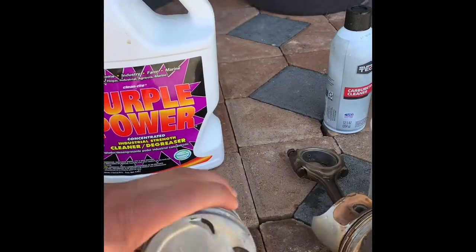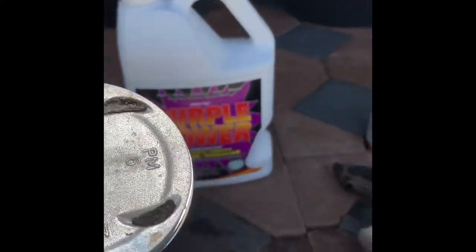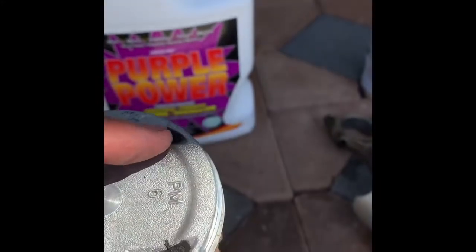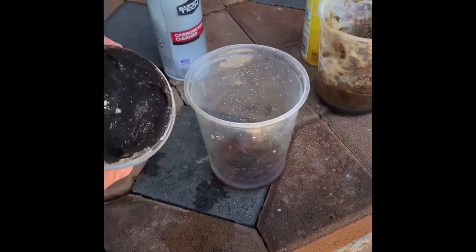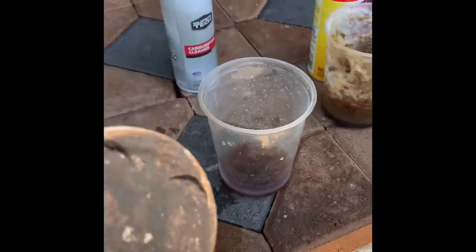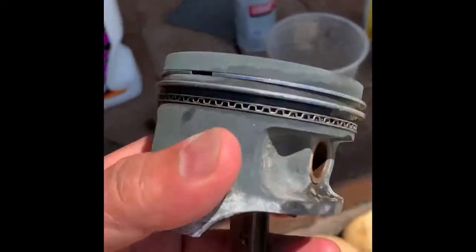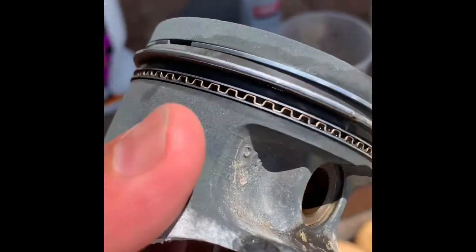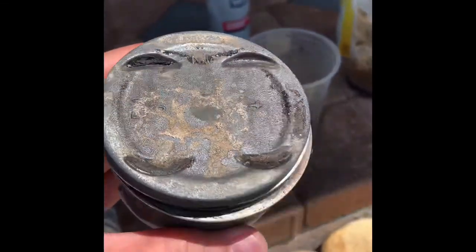After rinsing, Purple Power did a good job — there's some stuff still in there but that could come off. Carburetor cleaner: the oil is gone but it looks the same. Easy Off — oh my goodness — it's so strong it took off the coating on my pistons. You'd think it would melt the plastic container, but it did not.